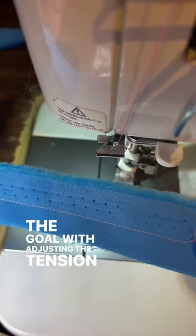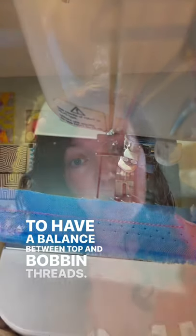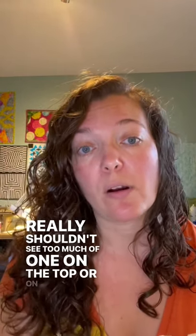The goal with adjusting the tension on your sewing machine is to have a balance between top and bobbin threads. They should meet in the middle of your fabric layers, so you really shouldn't see too much of one on the top or on the bottom.